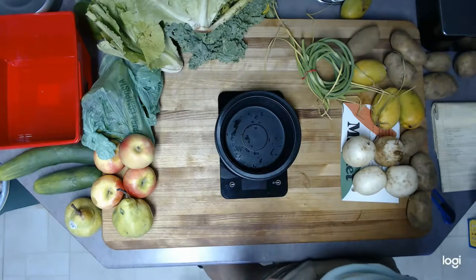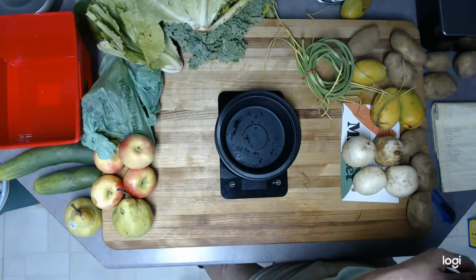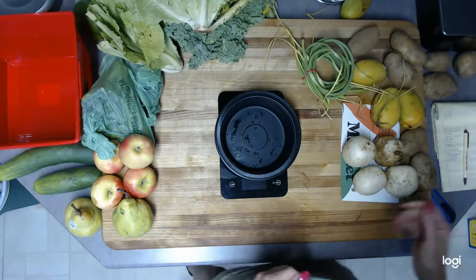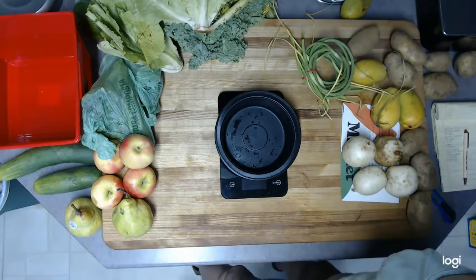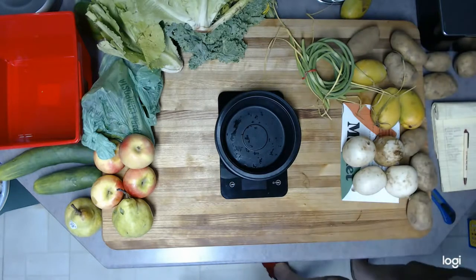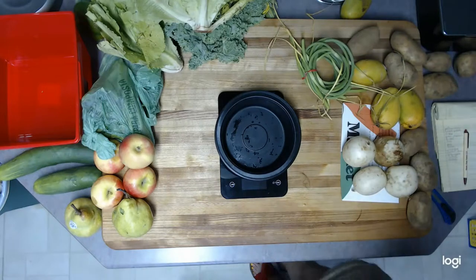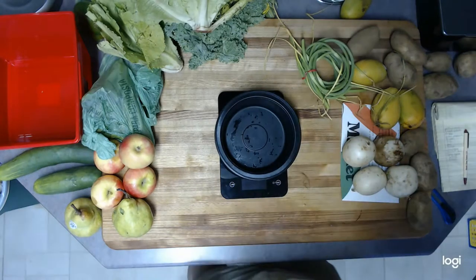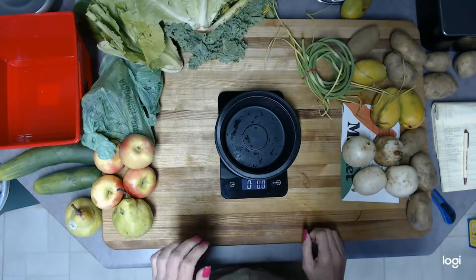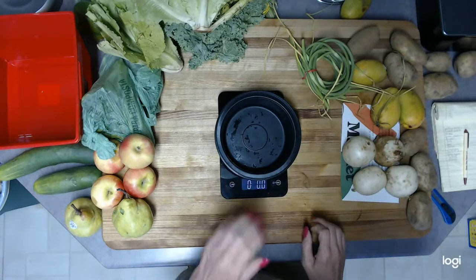I already did the video taking everything out, but now we're going to go ahead and start weighing everything. According to the website, this is supposed to be approximately 18 to 20 pounds of mixed fruits and vegetables, so we're going to start with the vegetables first. Let me get the scale set up.